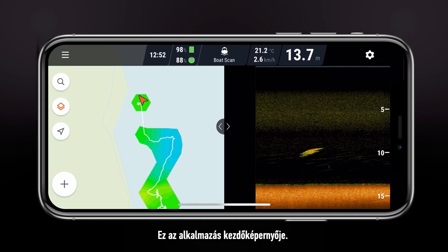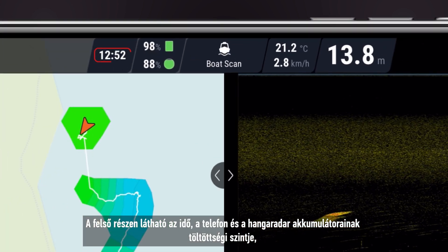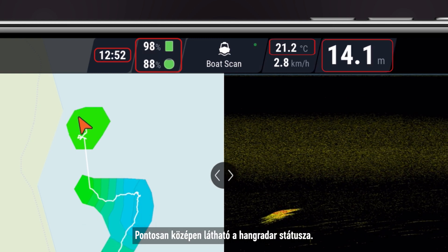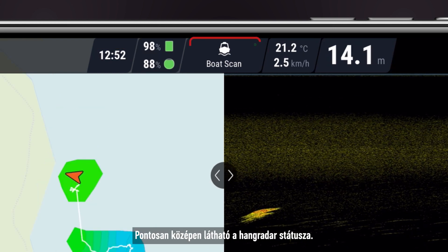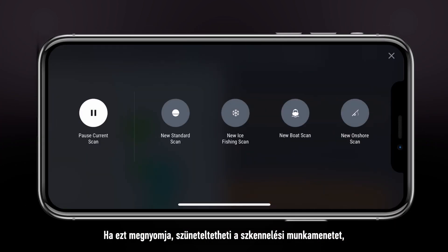This is the home screen of your application. At the top, you can see the time, phone and sonar battery levels, water temperature and current depth. In the very middle, you will see the status of your sonar. Pressing on it will allow you to pause your scanning session or begin a new one using the mode of your choice.